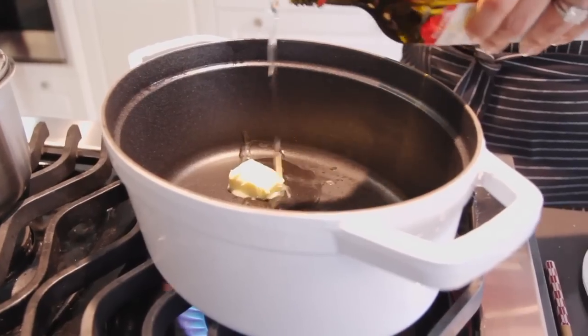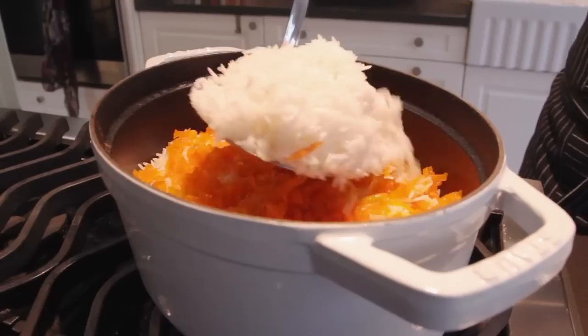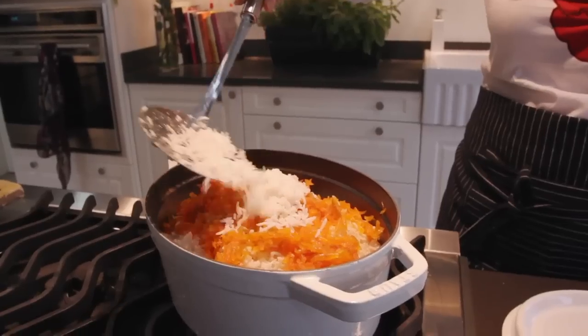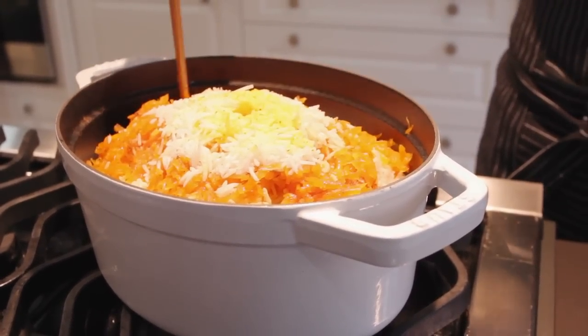Add a knob of butter and a little oil to a heavy bottom pan. Layer the rice and orange peel mixture into the pan, starting with the rice, then building and sprinkling with cinnamon each time. Poke holes in the rice, cover, and let it steam away for around 50 minutes.